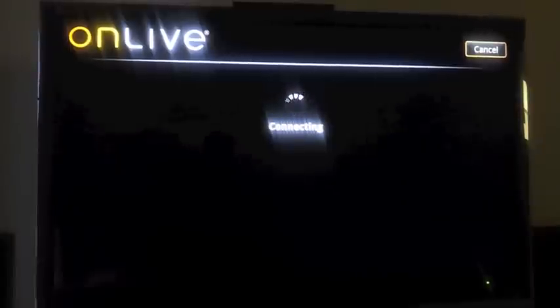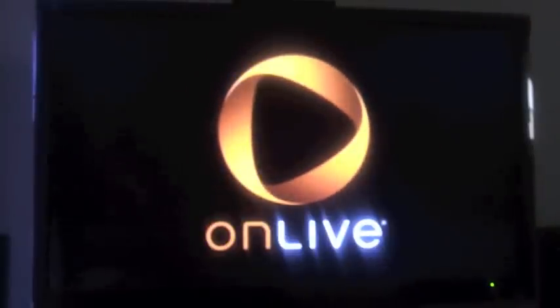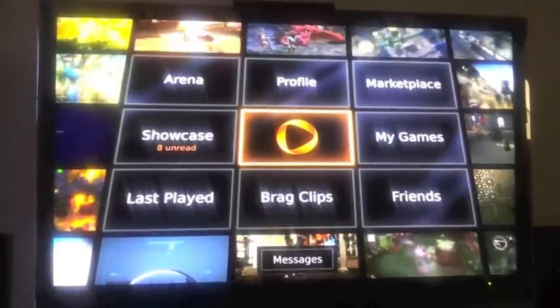This OnLive for Google TV that just came out today lets you watch gameplays of people playing via actual live streaming. You can check your games if you're subscribed to OnLive and actually playing games — you can watch your games, add games to your queue, see your bragging rights and bragging clips. It looks very nice and beautiful the way it loads up.